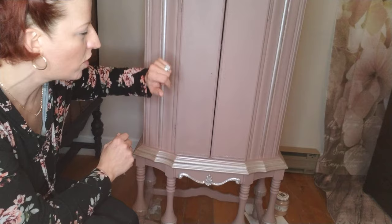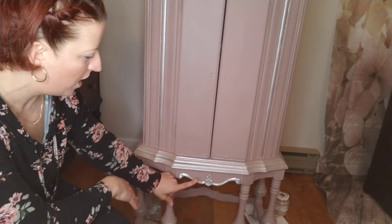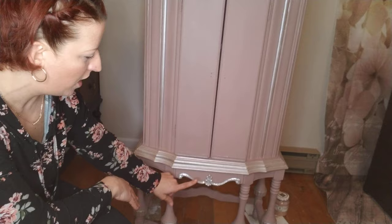I kind of want it to look antique, but I'm not distressing this piece at all. Usually I'll distress it or paint some artwork on it, but this time I'm keeping it simple — I just want the detail to stand out. So I've already done this section, and now I'm going to do the bottom of the doors.